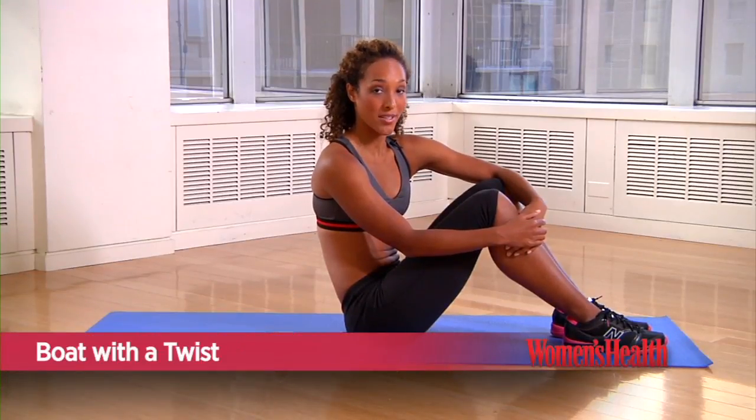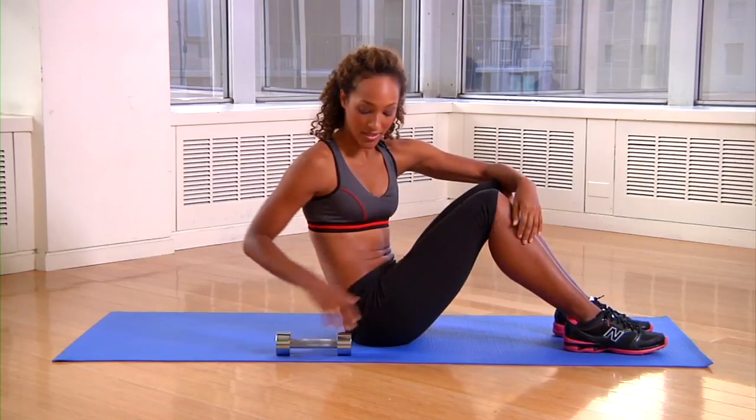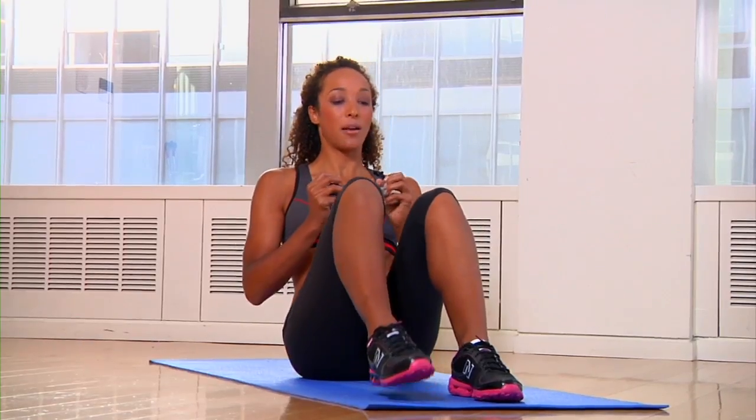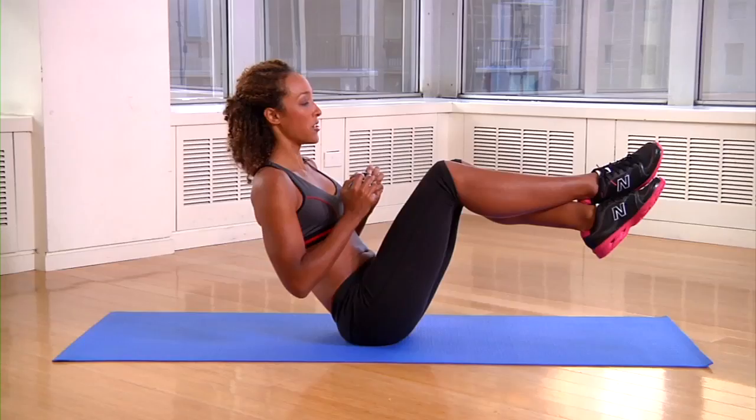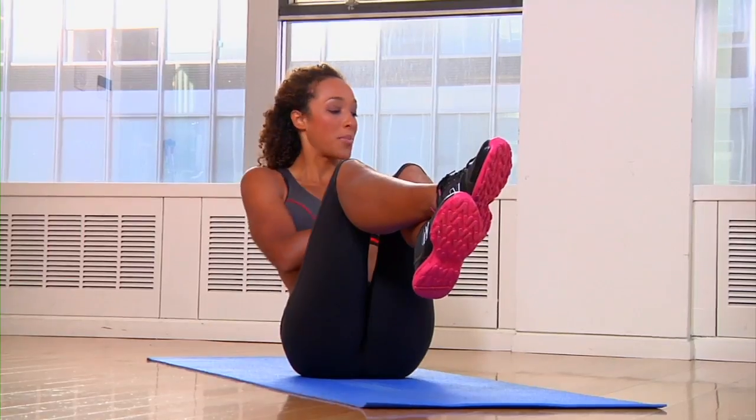This next exercise is boat with a twist. You're going to start seated nice and comfortably, slight bend in your legs. You're going to grab hold of that dumbbell, holding it right against your chest, lifting your legs up, crossing right at the ankles. You're going to twist your body, barely getting that dumbbell to the ground, then twist to the opposite side.